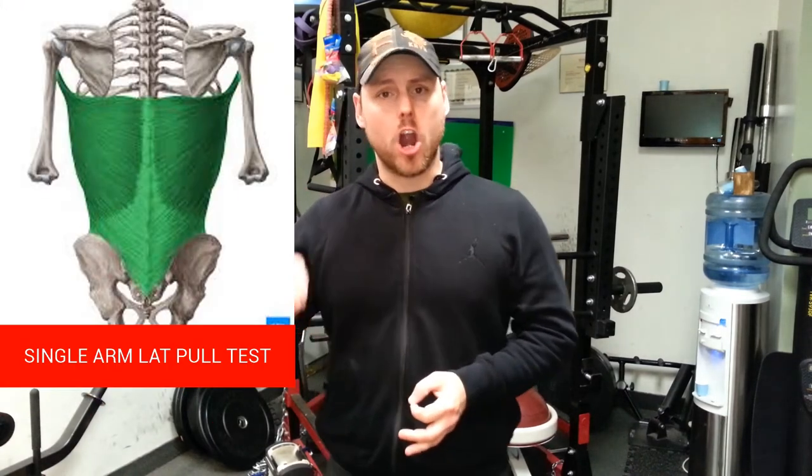Hi guys, welcome back to the Special Samurai. My name is Patrick Ravel. Today we're going to do another shoulder assessment called the single arm lat pull test.